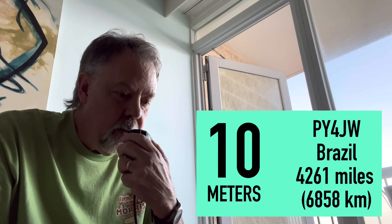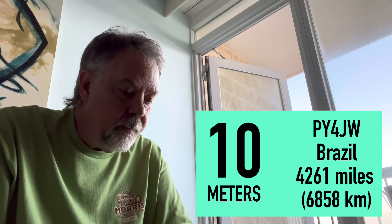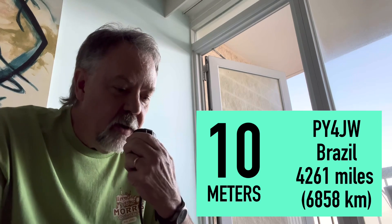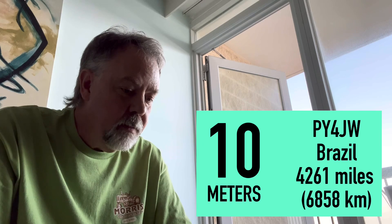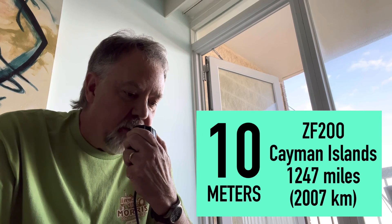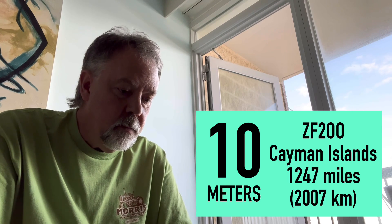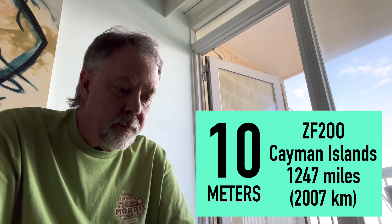Okay, making contacts now. First contact: Kilo 4 Oscar Golf Oscar. 59 for you, Walter. QSL, 59 as well — thanks for the contact, 73. QSL K4OGO, you're 59 on the Outer Banks of North Carolina. Kilo 4 Oscar Golf Oscar, thank you — you're 57, George. Thank you for the contact, 73.